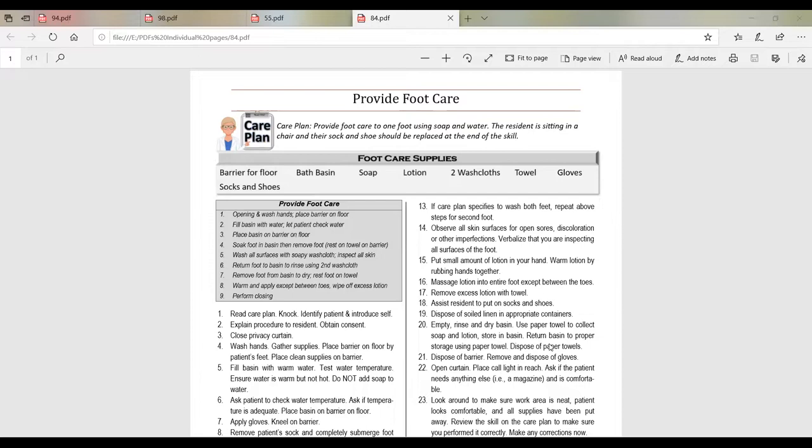A couple of things to discuss about this. It tells us to perform foot care to one foot. Of course, in a clinical setting, we're probably going to be doing both feet. But for the test, they only need us to demonstrate this skill on one foot, so you get to pick which foot you want to wash. The other difference is that for the test, it says their sock and shoe should be replaced at the end of the skill.